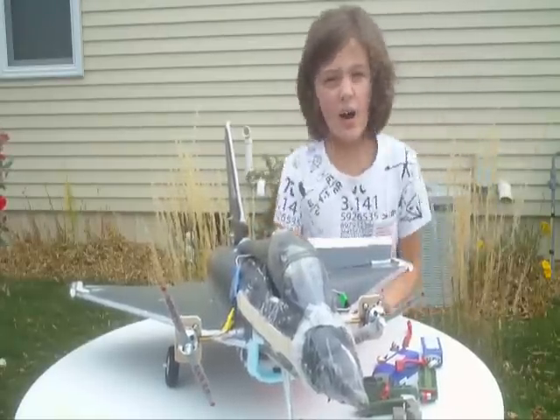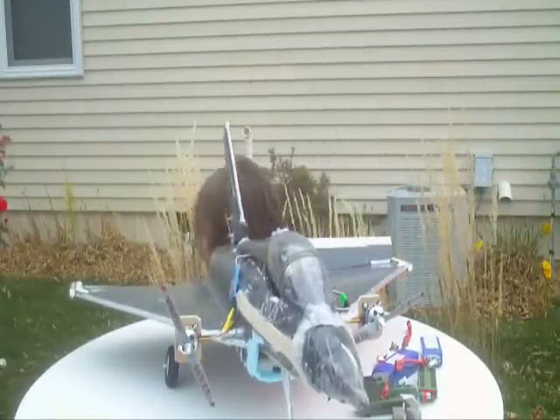So go flying, hook up two motors, and have fun!